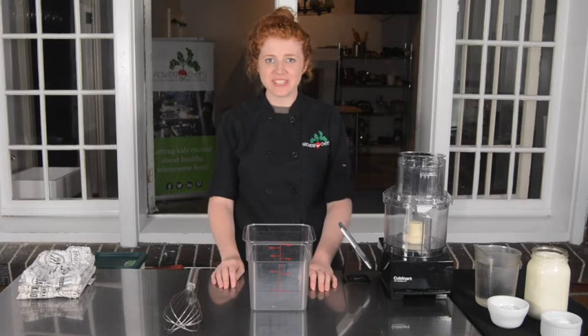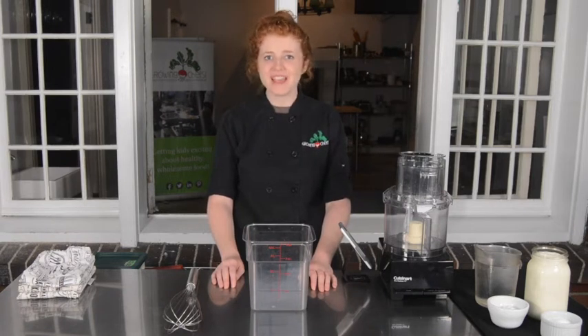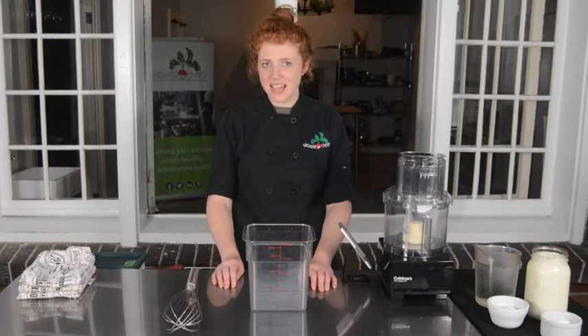Hi, I'm Chef Anna with Growing Chefs Ontario and today for Agri-Food Week I'm making cultured butter using fresh Ontario dairy. Cultured butter is a little bit different than the butter we buy at the store because we're adding a beneficial bacteria back into the dairy and letting it sit for 18 to 36 hours. The taste will be a little bit tangy but not too much, kind of similar to the difference between eating a sourdough bread versus a yeasted bread.